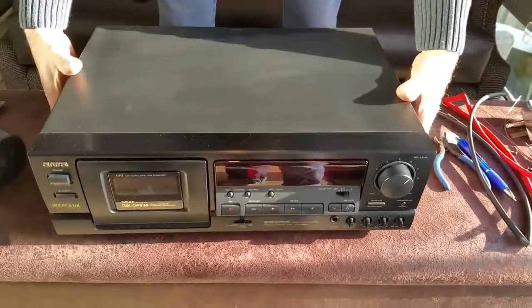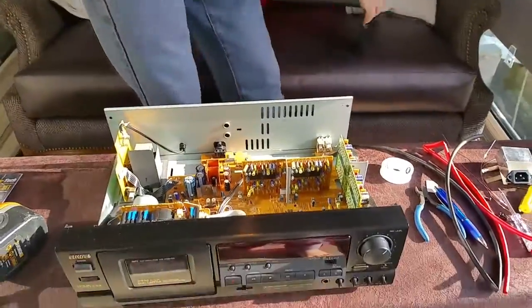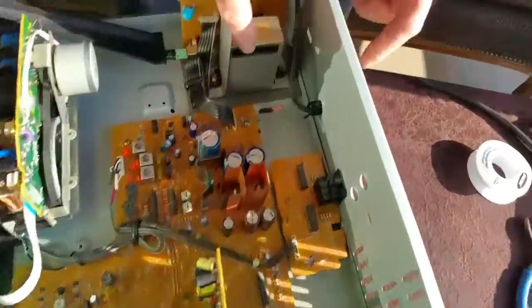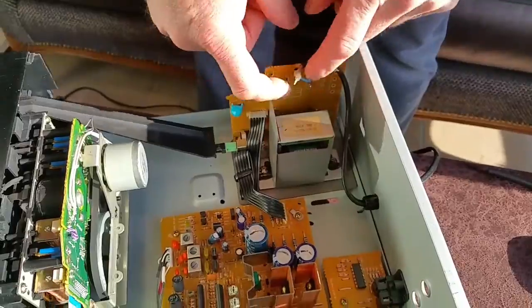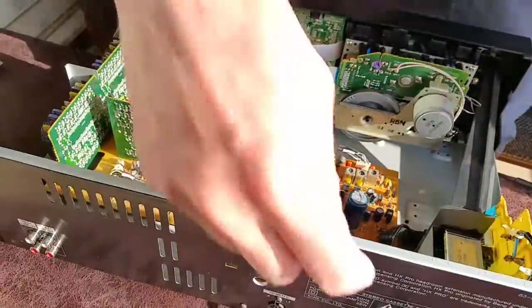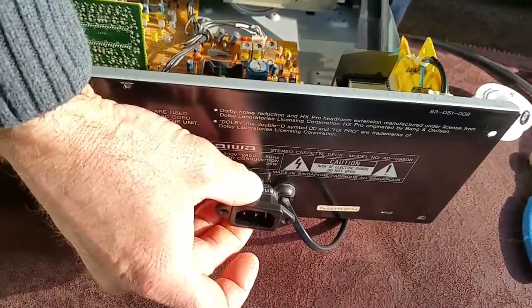This is our cassette deck — in a previous video you saw us clean the heads on it. We've now undone the casing on the back. If I turn this around you can see our power supply in there with the fixed power cord at the moment. What we're going to be doing is unsoldering that and then cutting a piece in the back so the IEC plug — the female AC plug — will fit into it.